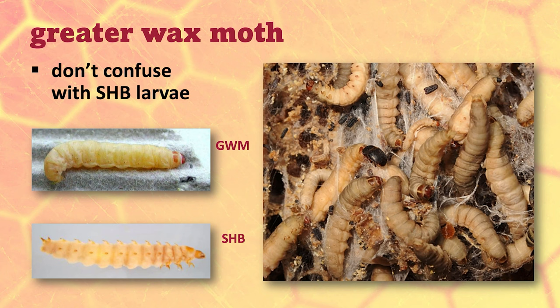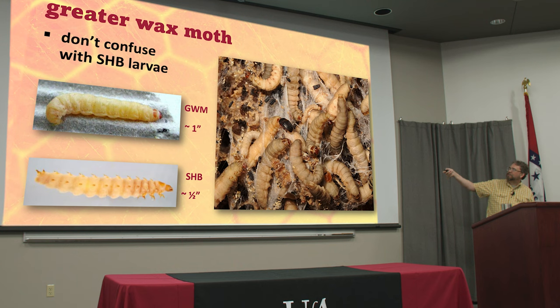Don't confuse them with the small hive beetle larvae. Wax moth larvae are about twice as big — about an inch, maybe a little bit bigger — while small hive beetle larvae get up to half an inch at most. Wax moth larvae have a row of spines along their back, really well-developed legs, and a long abdomen. They've also got prolegs in the back, and a little dark reddish-brown head capsule — they look like they're wearing a bicycle helmet.